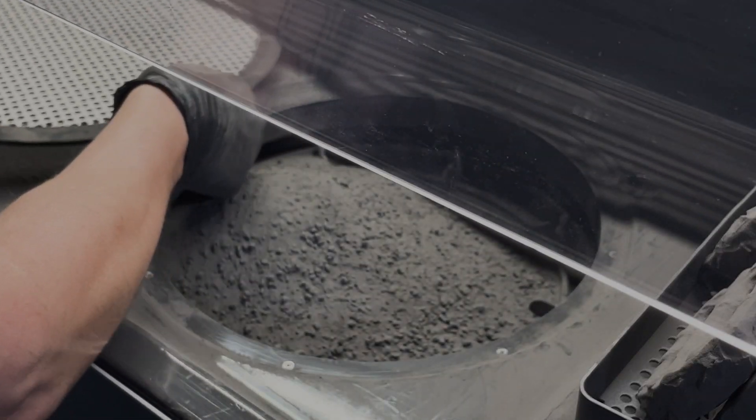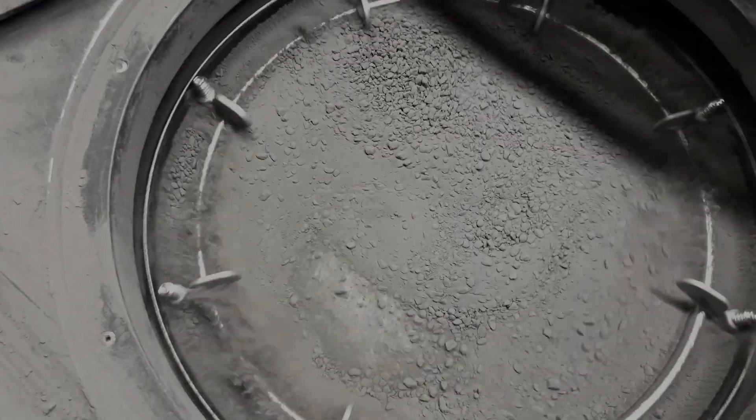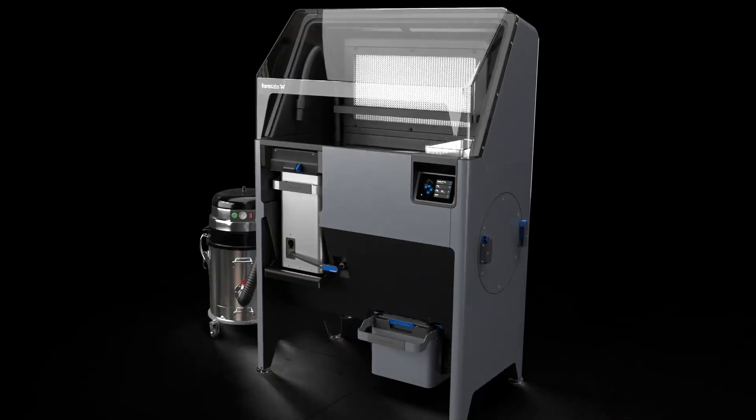Underneath the surface grate is a sieve that vibrates in order to break up semi-sintered powder, removing clumps and catching any debris before depositing the reclaimed powder into the designated hopper.